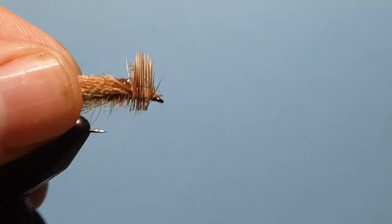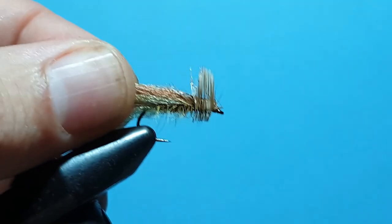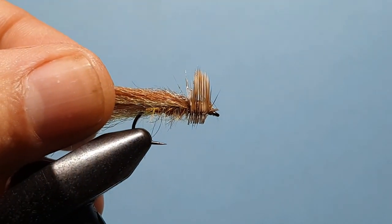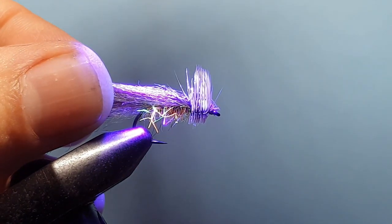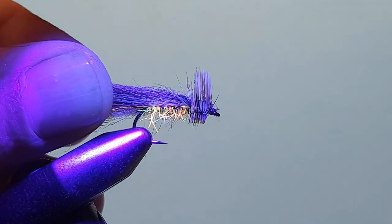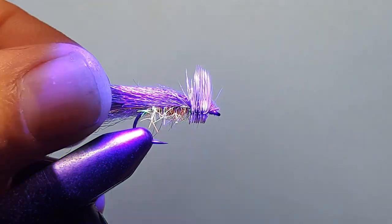With our bodkin, just spread that through the back of that hair, pulling it tight and back. Get a UV torch and dry that up. As you can see, that dubbing underneath lights up under the UV light.